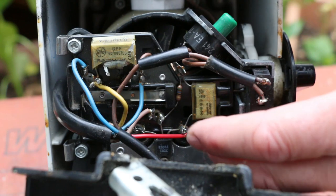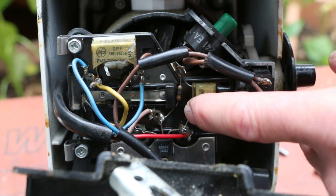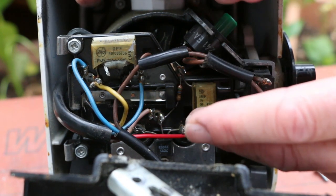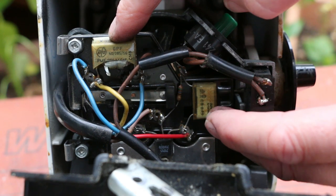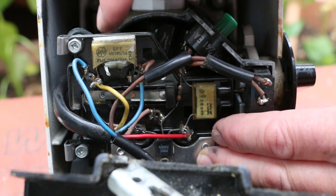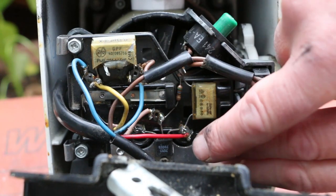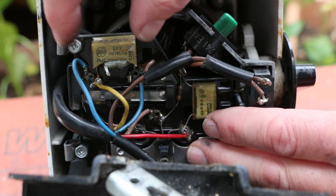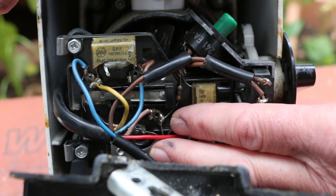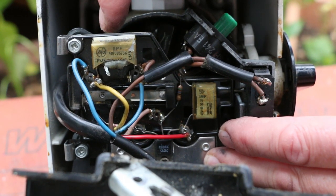We'll probably replace this capacitor too because it's going to be as old as the other one, but the resistors both look intact. If, when we reassemble this with the new capacitors in it works, I'm not going to worry about the rest of it. The fact that this capacitor is across the mains and has failed is probably just due to its age. It's not part of the controlling circuitry, so it probably won't have done any damage — it's in parallel, not in series.